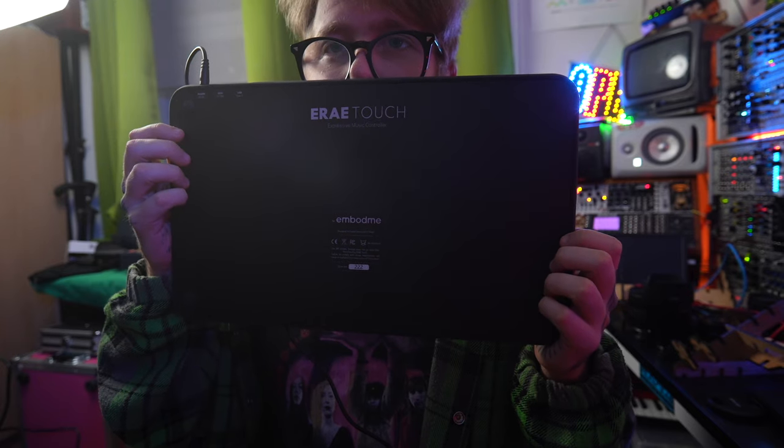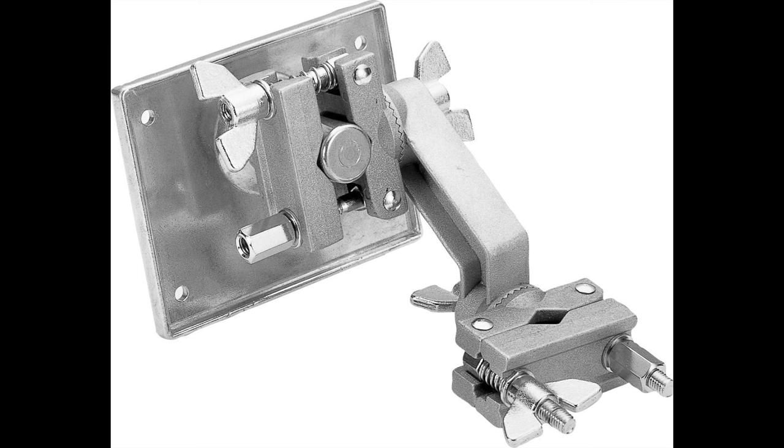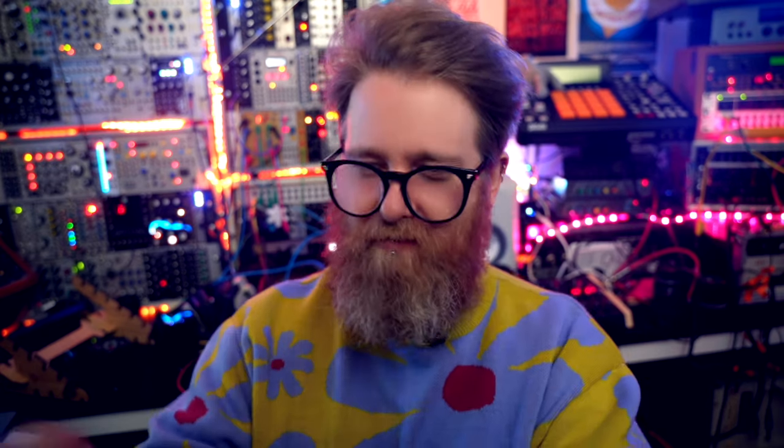Before going into layouts in more detail it's worth talking about the build and some of the physical components. The first thing that struck me when it arrived was just how heavy it was. It's not outrageous - you're not going to regret carrying it about or require three people to lift it - but at the bottom it is made of metal and as a result it's got a reassuring heft to it. It has apparently been deliberately designed this way to allow you to mount the controller on a Roland APC 33 clamp, which is for drum setups, and that's a pretty cool idea. This feels like a dependable professional grade unit.